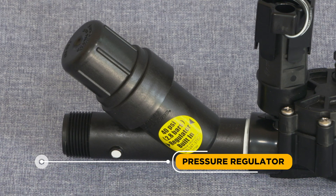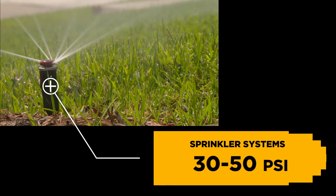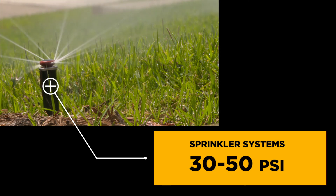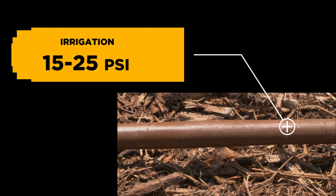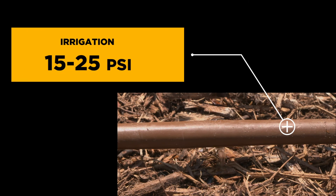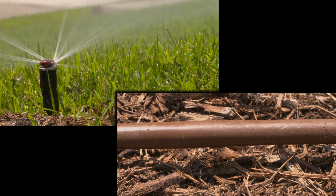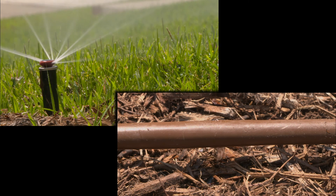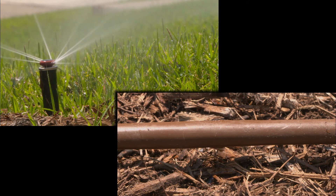Pressure Regulator: A tool to maintain a constant downstream operating pressure. Sprinkler systems need 30 to 50 PSI to run under normal conditions. Drip irrigation components work best between 15 to 25 PSI. Depending on your utility, your water pressure may significantly exceed those amounts, leading to inefficient application or problems in your system.